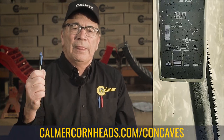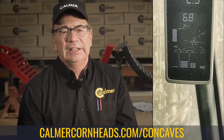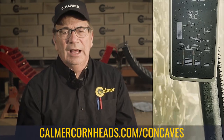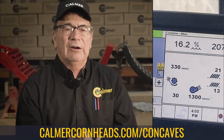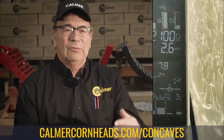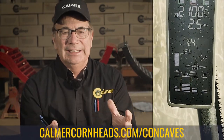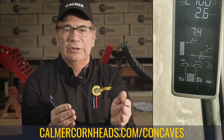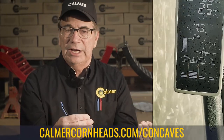We believe that once we put in our enhanced flow concaves in positions one, two, and three, it really improves performance. We're not going to unnecessarily bleed horsepower, and we're allowing that shelled corn to escape the chamber. Because of that, we have balanced this machine and we're getting the same low level of loss over the rotor as we do out of the sieves.